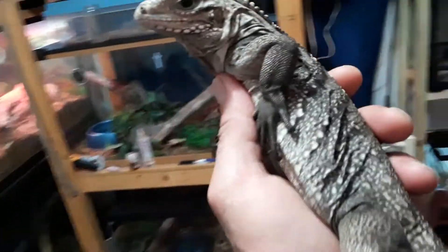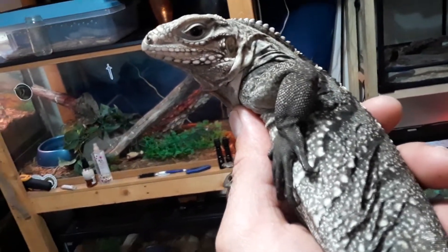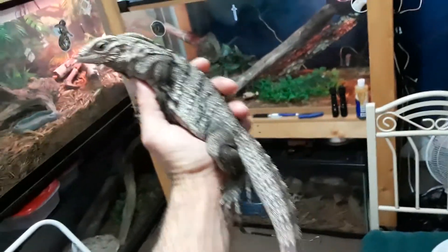Like most Cyclura — which are the Cuban rock iguanas and the rhinoceros iguanas — he has really dark hands and feet in comparison to the rest of their body.